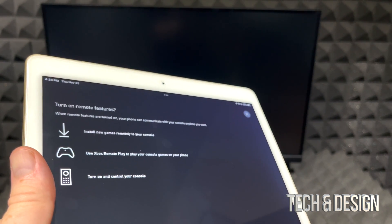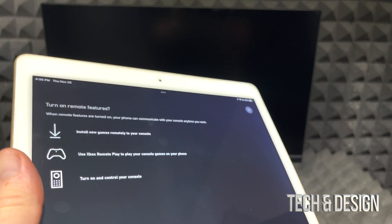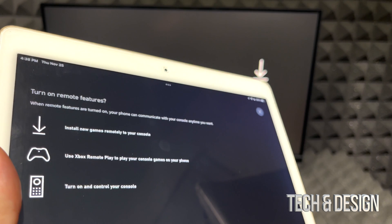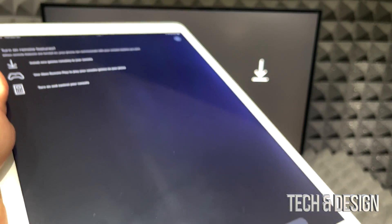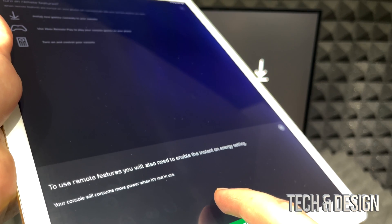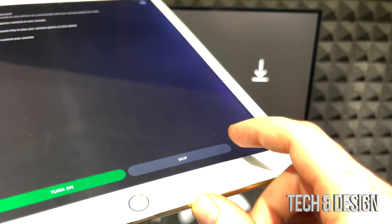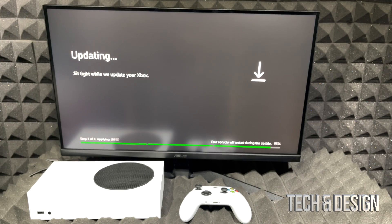You may also see an option to turn on remote features, which lets you control your Xbox from your phone — it's pretty cool. However, this means your Xbox is technically always on, consuming more energy. Since I don't want to waste that energy, I'm going to skip that option.